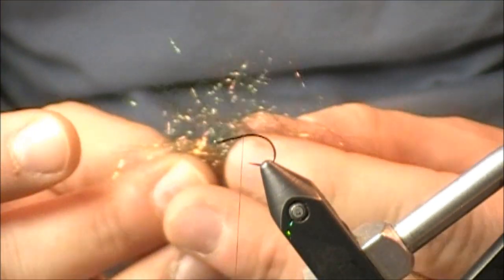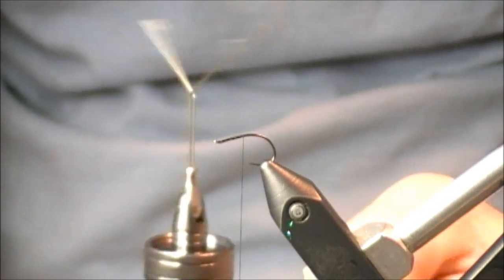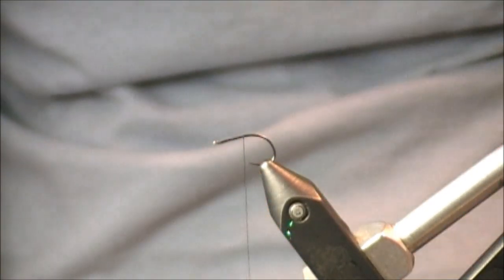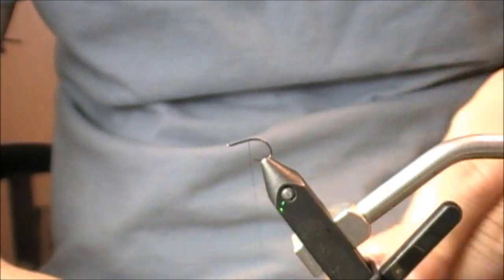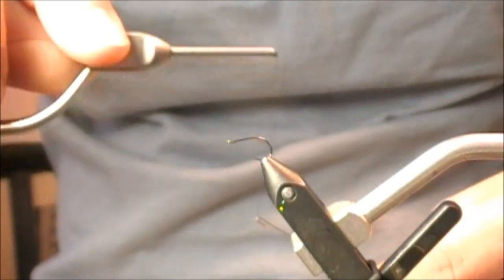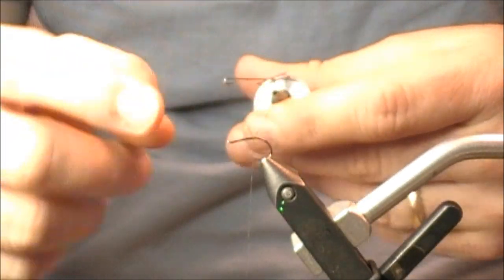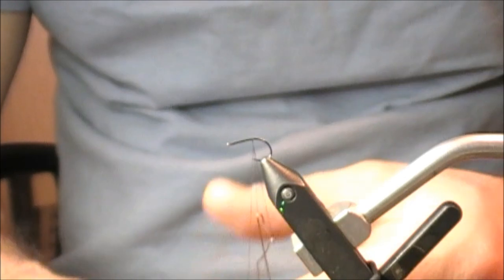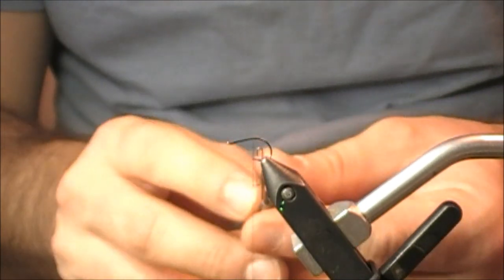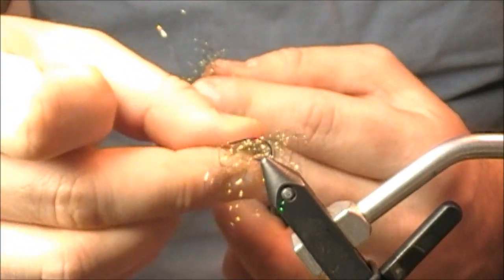To create a dubbing loop, I grab a tool by Stonfo — an Italian-based company. It has a couple of prongs that help create a little loop in your thread. I take this tool and capture the thread with it, then double up my thread to create a loop. What's nice about this is that I can pull that loop closed and spin it. When I spin it, it's going to trap all those fibers and do some really cool stuff with them.